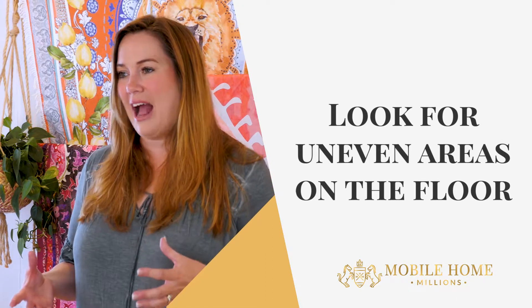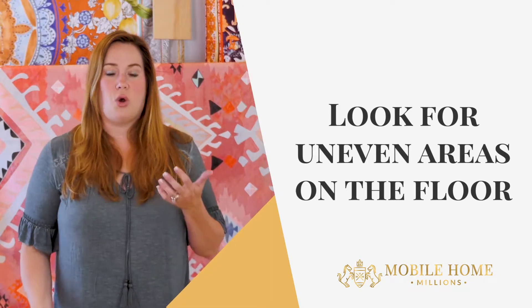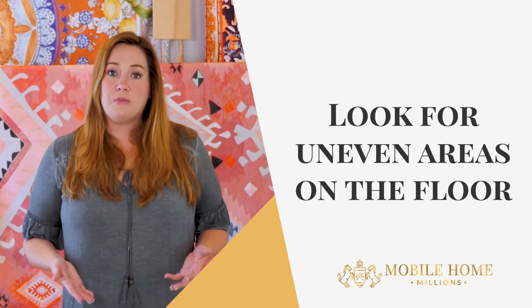The third thing I want you to look for is any bubbles in the floor — any unevenness in the floor as you're walking around. This means you could have subfloor issues. Subflooring and roofing issues are two of the biggest, most expensive repairs you're going to have in a mobile home.